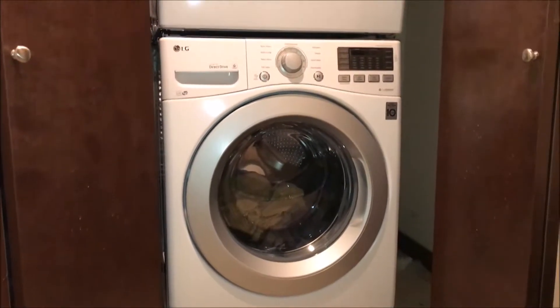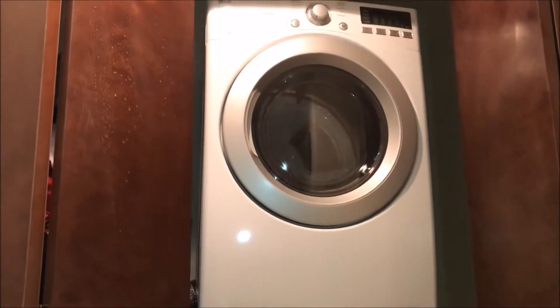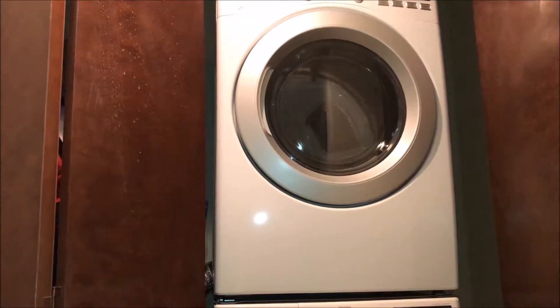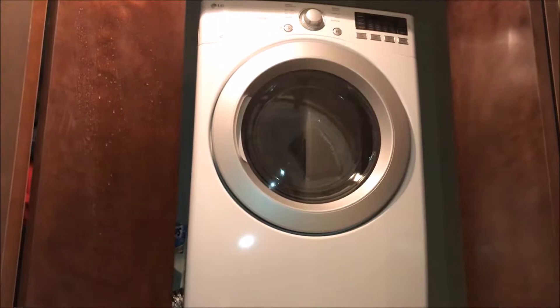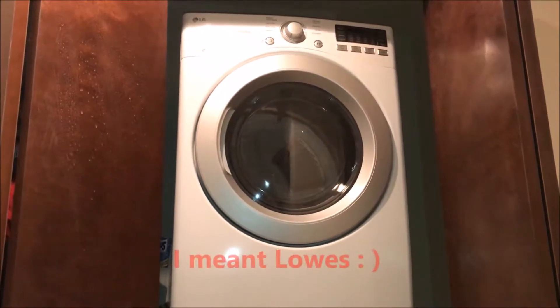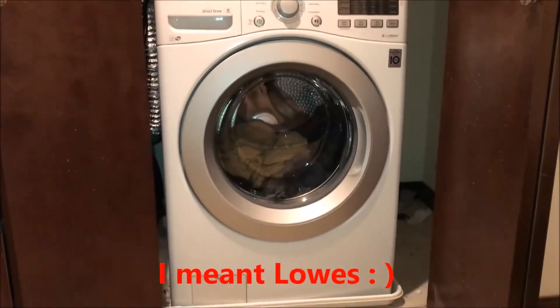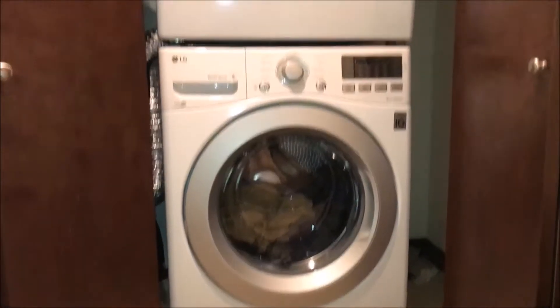What's up guys? Welcome to J.Ru Productions. Today I'll be finally reviewing my brand new dryer, which is the LG DLE3170W, purchased from Home Depot. They installed it with a stackable unit and did a great job. Make sure you check out that video along with the washer, which is in a separate review.